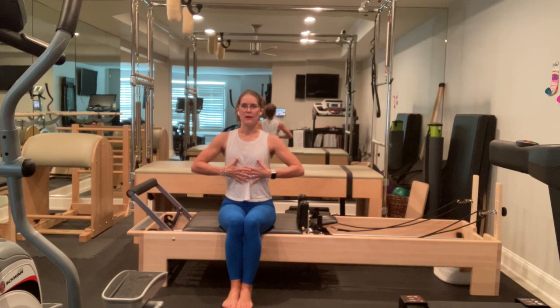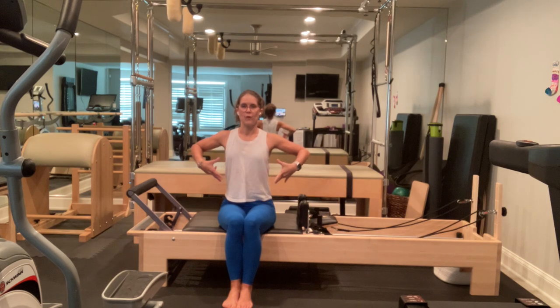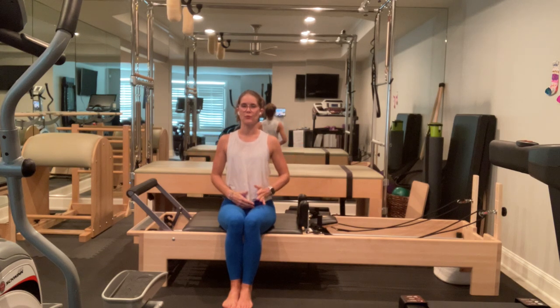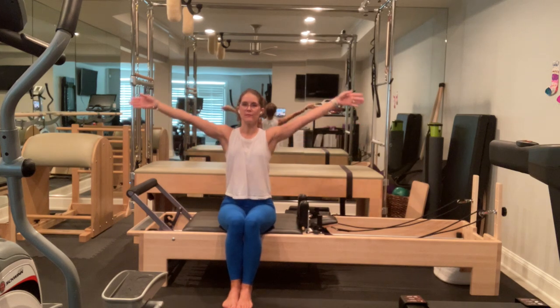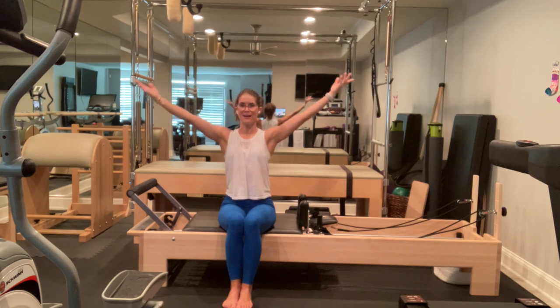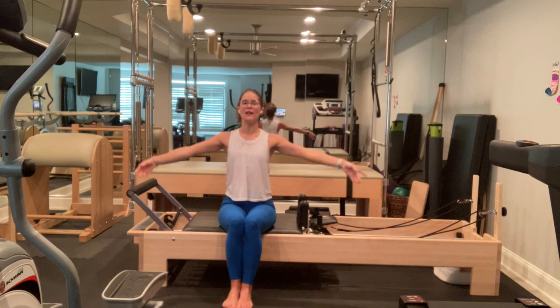And exhale. Draw your belly up and into your spine as you exhale. Inhale, feeling your ribs widen to the side as opposed to out. Exhale, feeling your rib cage narrow. We're going to go ahead and add our arms. Inhale, and exhale to release. And inhale up.